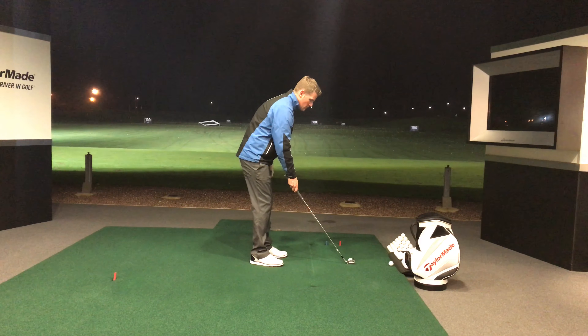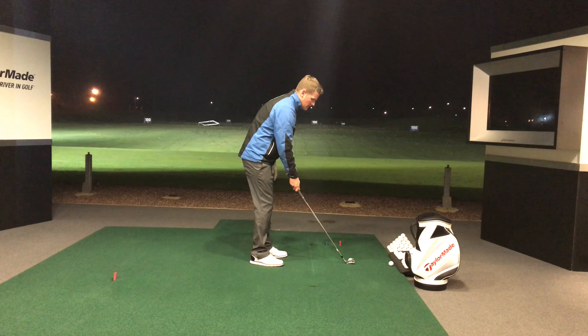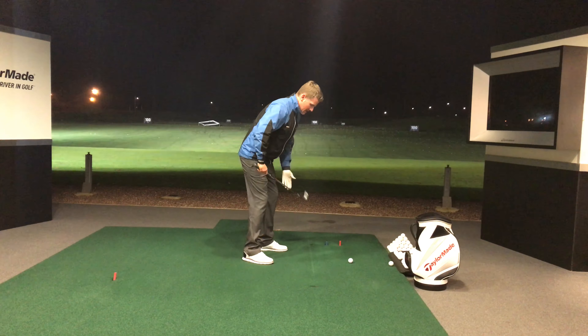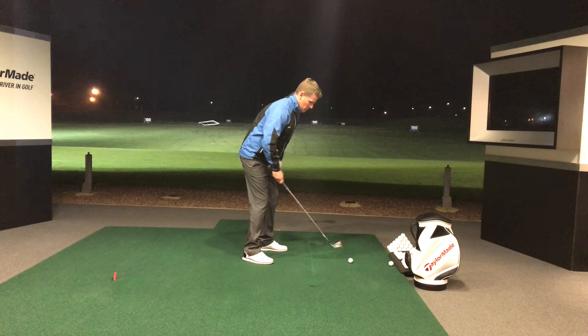Put the club face in as discussed before, down the target line — maybe a little bit right — but get the body line even further right. The more you want to turn it, the more to the right you want to be aiming. So keep the club face left, feet, knees, hips and shoulders further right. Don't be scared of aiming a good way right.